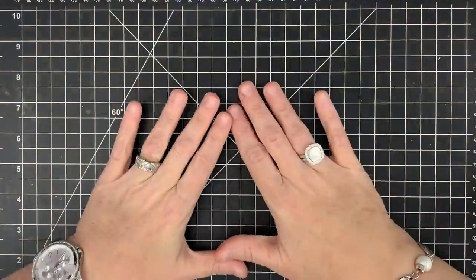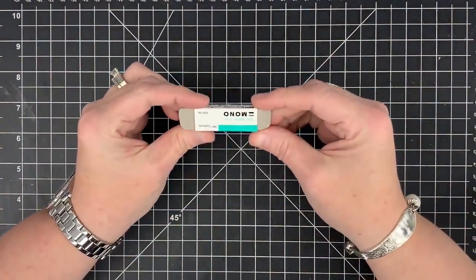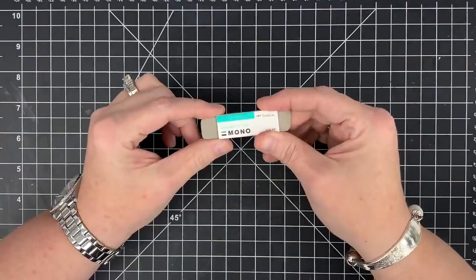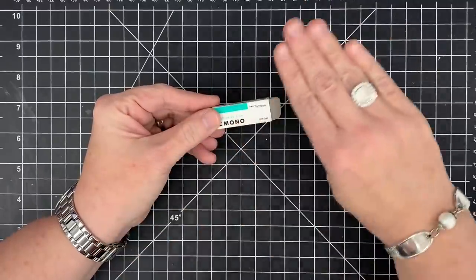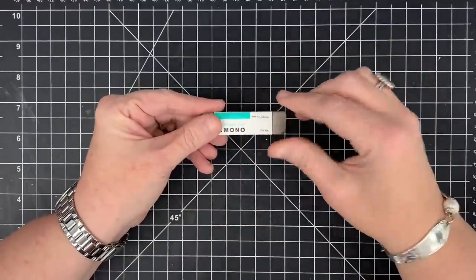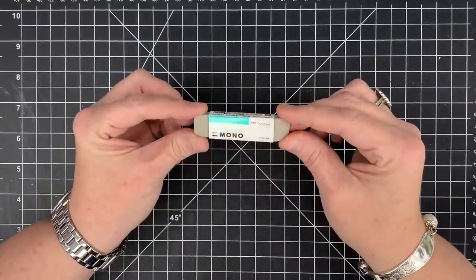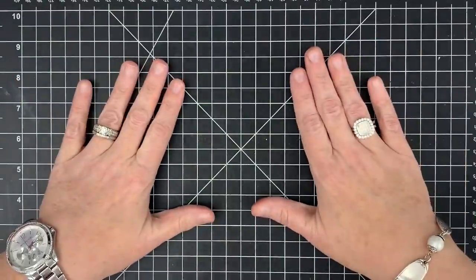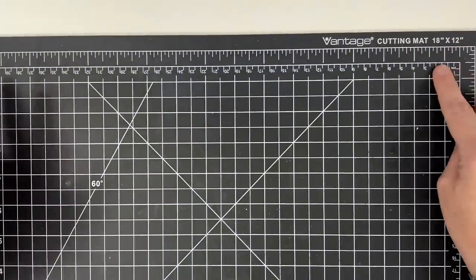One more thing I almost forgot — a mono eraser. This is an eraser with sand in it. If you get ink somewhere on your card you didn't intend — maybe you stamped outside the area or got ink on your finger and touched the card — you rub this over it and it sands off the top layer of paper where the ink was. It gets rid of those unwanted spots and lasts forever. Keep it right where you can grab it. You might also think I'd recommend a cutting mat — the one I use is a Vantage 18 by 12.